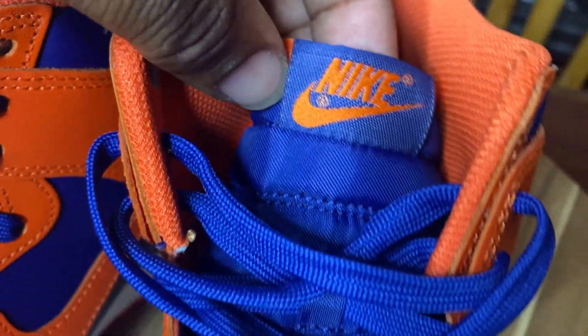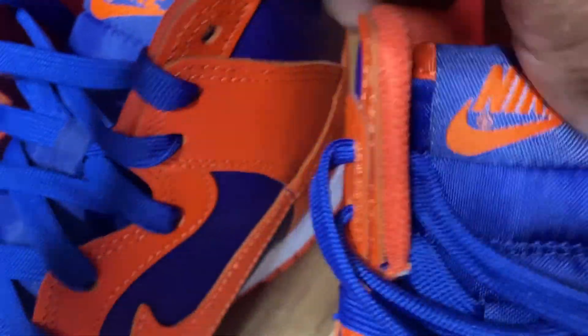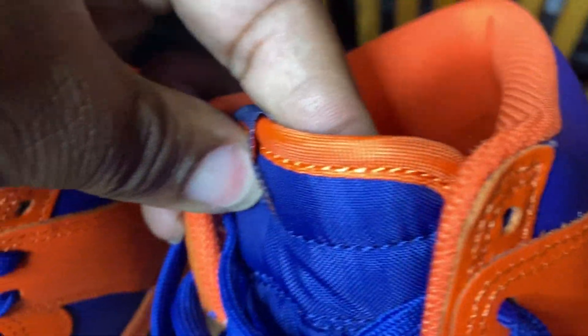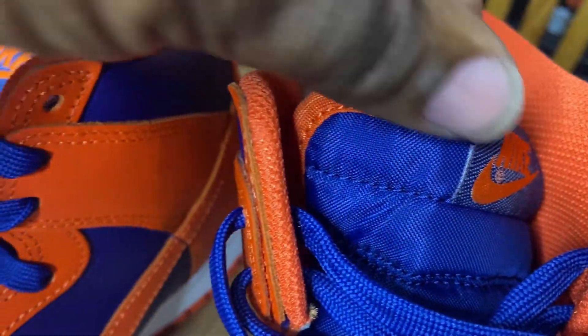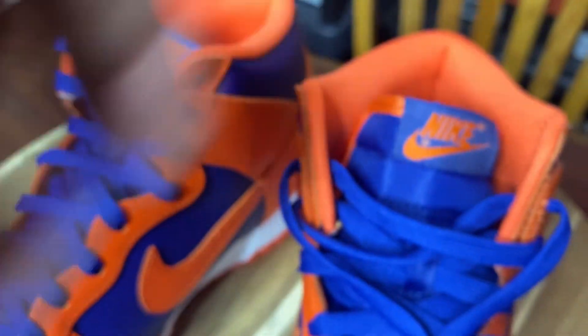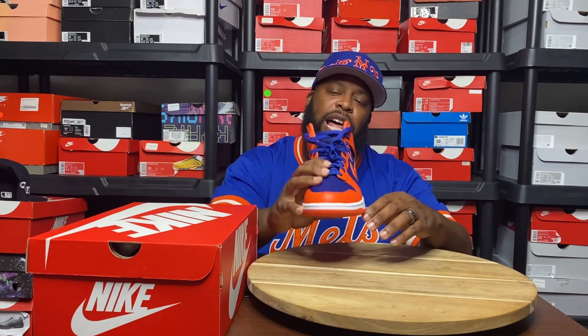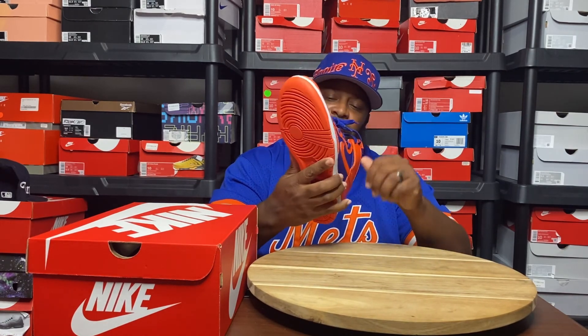On the tongue it's a nylon tongue, and at the top it's a blue nylon tag with the orange Nike — I thought that was a nice touch — as well as an orange overlay going around the tongue. I think that's what makes this sneaker stand out and look good.